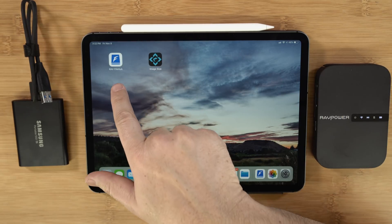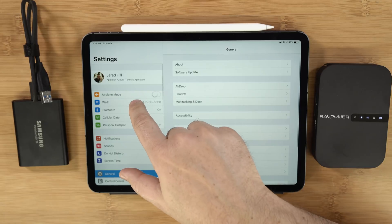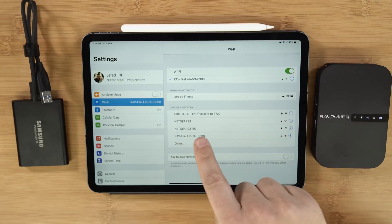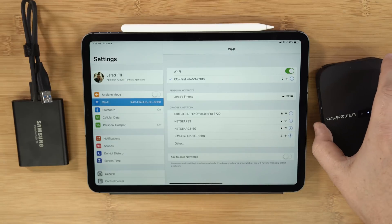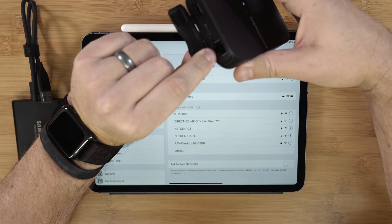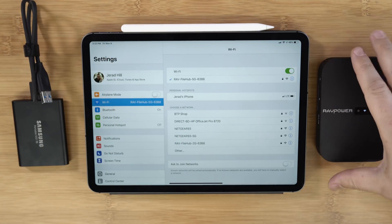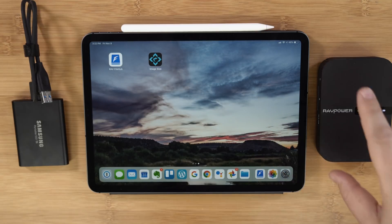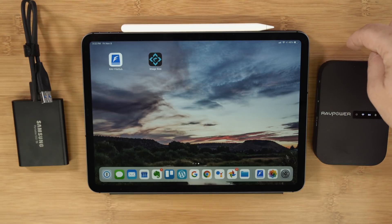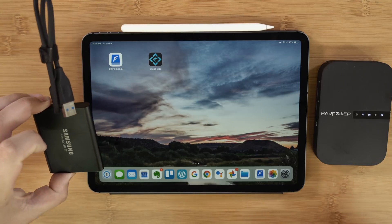Beyond the RavPower device, you're going to need the RAV File Hub app. Once you turn this on and configure it, you connect to the device — it puts off its own Wi-Fi network and acts as a router. You can connect this device to an Ethernet cable, and it can provide a Wi-Fi connection to your device as well. This works really well, say, in a hotel room where they provide internet through a cable but charge extra for Wi-Fi. You bring this device, connect their cable to it, and it produces a Wi-Fi signal for all your devices.